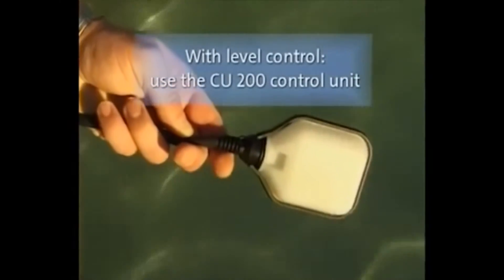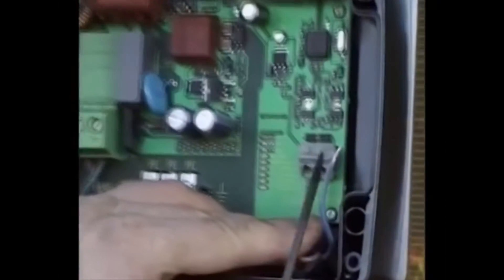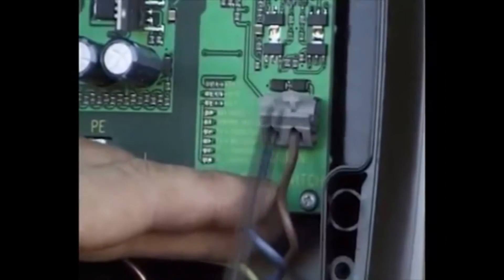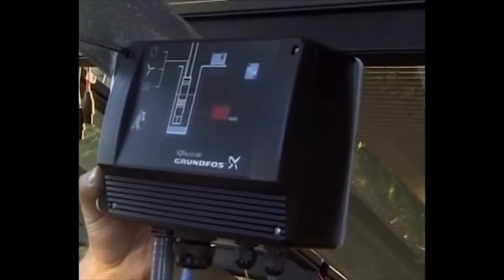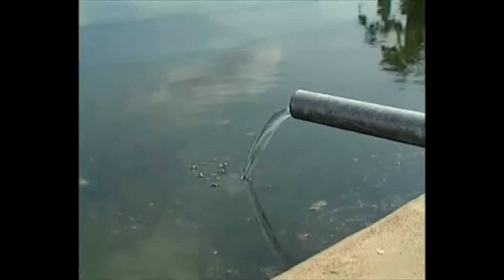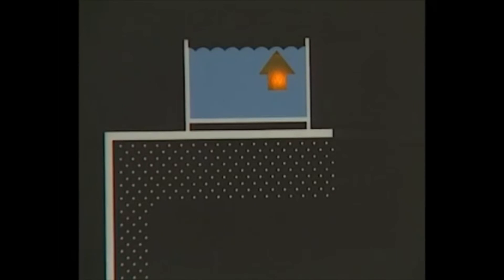When using a level control switch, you must add the CU-200 control box. The level switch is easily connected to the CU-200 terminals without any special tools. Close the box and start the system by pressing the on-off button. When the supplied energy is sufficient, the pump will start working, which you can see on the running LEDs. High level in the water reservoir will automatically tell the pump when to stop.